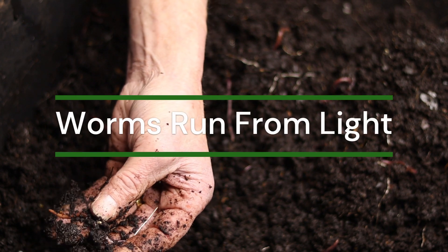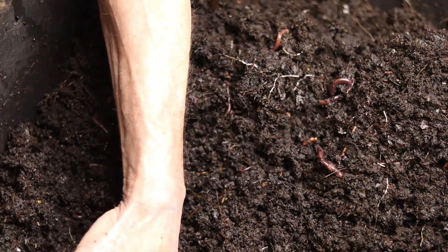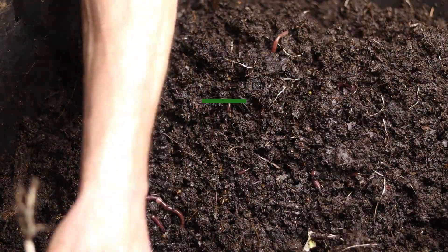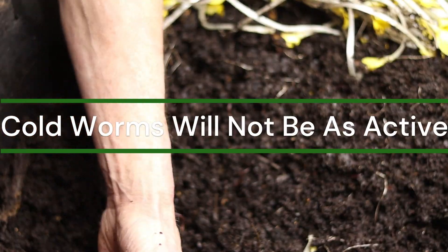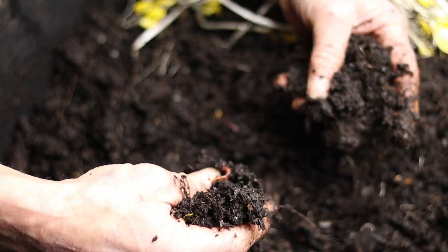When the worms see light, they should try to get under the bedding as fast as possible and should disappear in about 15 minutes. If your bin is on the colder side, they will not be as active, so keep this in mind if you are checking on them in cold weather.